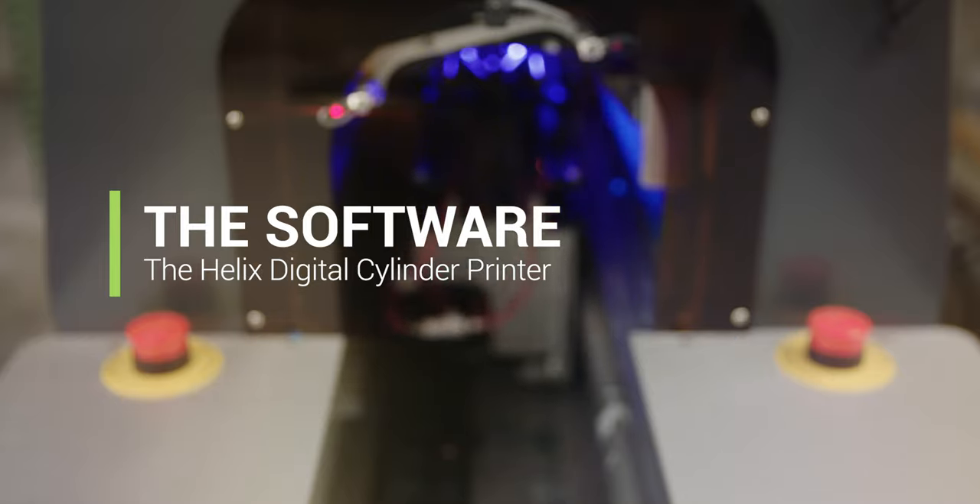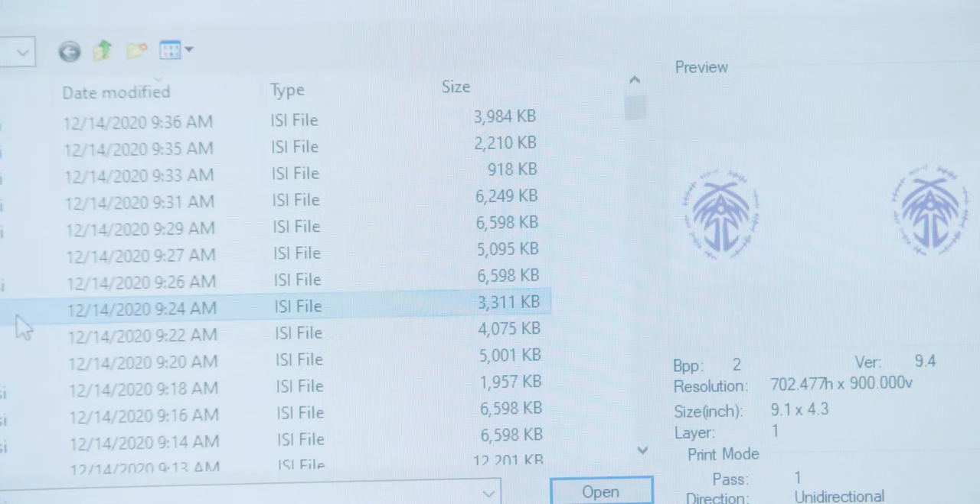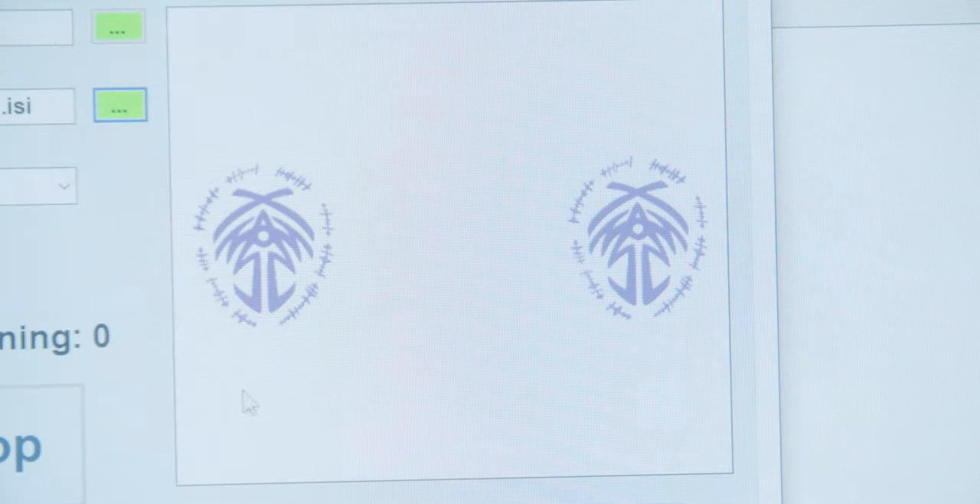The Helix software was designed from the ground up to be very easy to use. You can recall a job, choose a previous recipe, select a different bottle type, or choose a different Pascal.